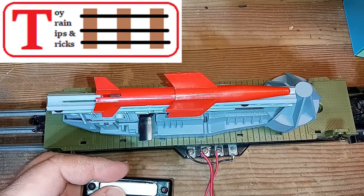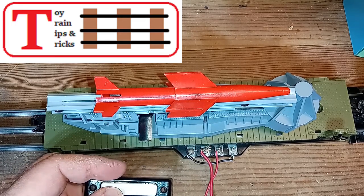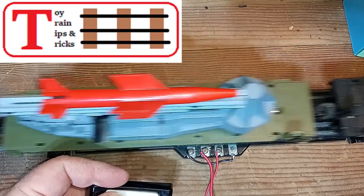The easiest wiring method for Lionel operating and uncoupling tracks, on this episode of Toy Train Tips and Tricks.